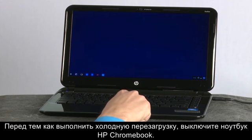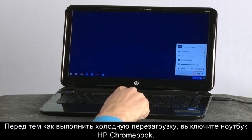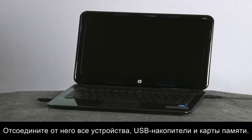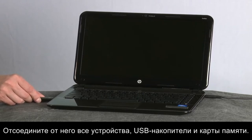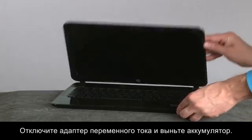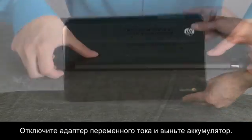To perform a hard reboot on the HP Chromebook, first turn off the computer. Disconnect all devices and remove all USB and media cards. Next, disconnect the AC power adapter and remove the battery.